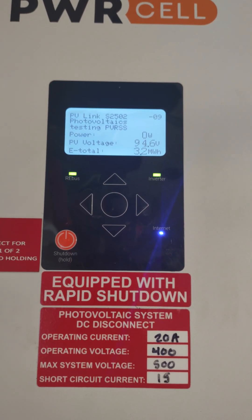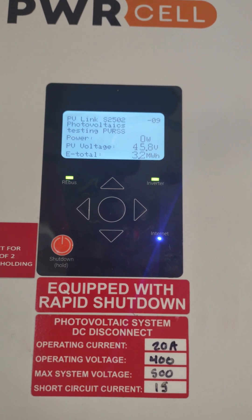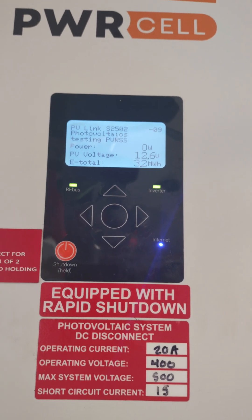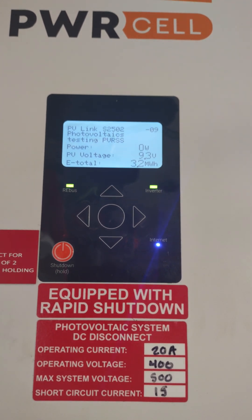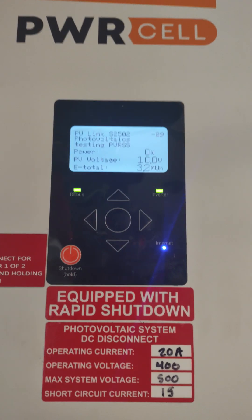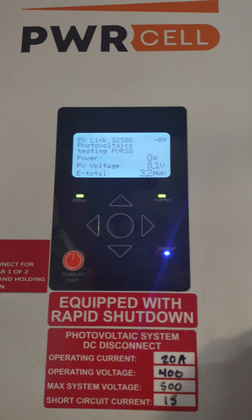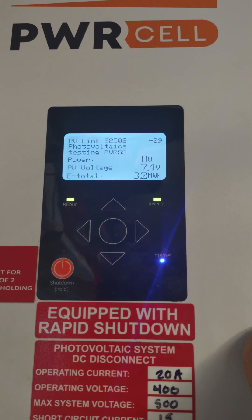If you don't change those numbers, you will get a PVRS mismatch. You have to disable it to get it to work. Once you've got all that done, you should be testing shortly. Once that's all tested, it's going to say passed — your PVRS link is all working properly. It takes a couple seconds and then you're all good to go.